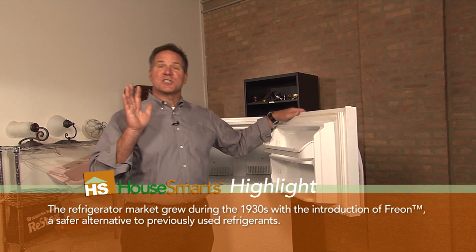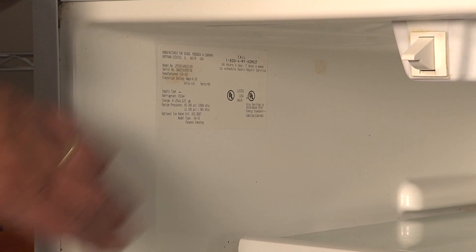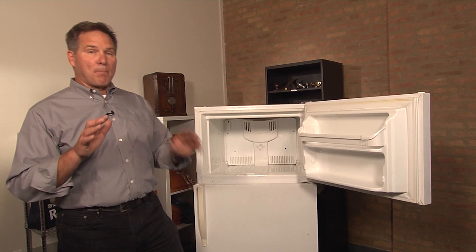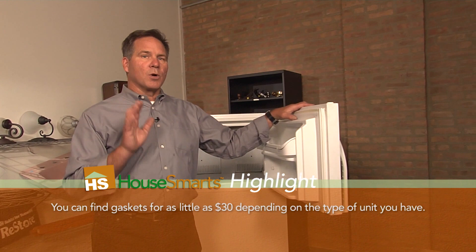First, you're going to find out what kind of model number and serial number you have. There should be a sticker somewhere in the fridge, so check that out and then either go to an appliance parts store or online to get the correct gasket. They could cost upwards of 200 bucks, so really try and shop for a good deal.